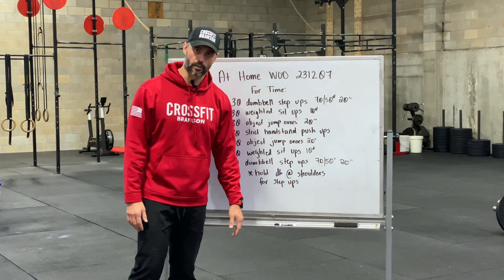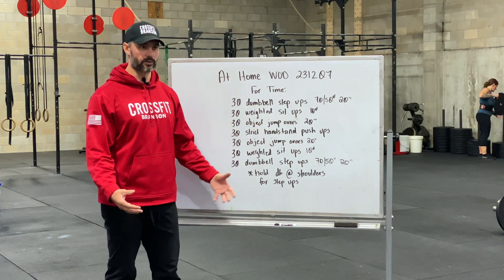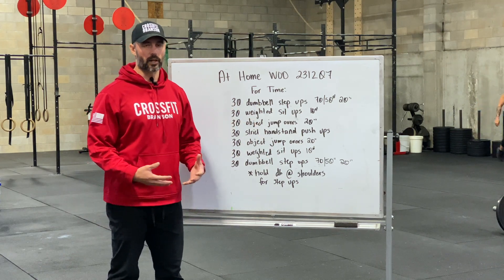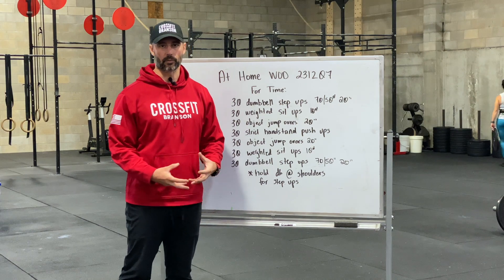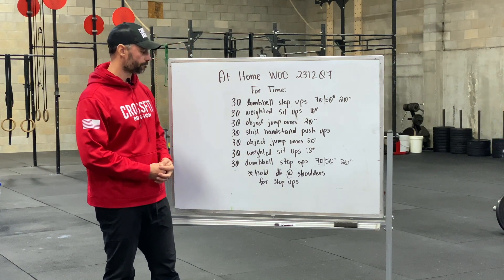I'm going to demonstrate all these movements for you. If you've got dumbbells lying around the house, use the dumbbells — if not, utilize some of the objects you've been using for weightlifting. Alright, let's get to it!